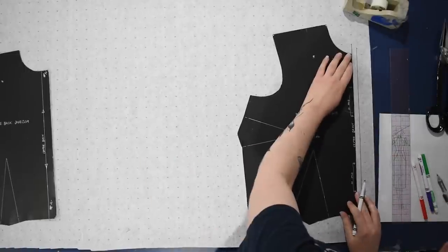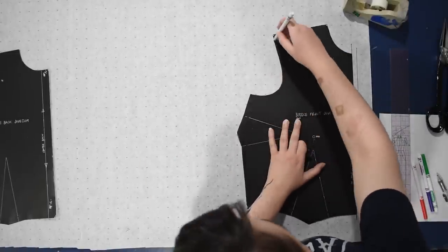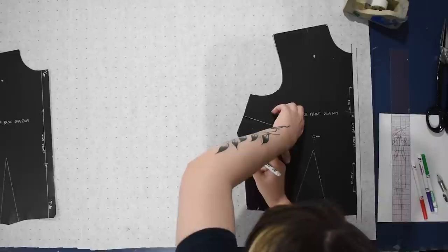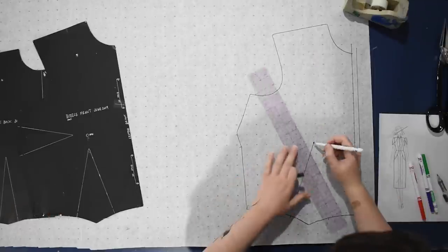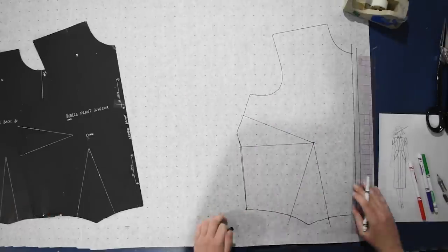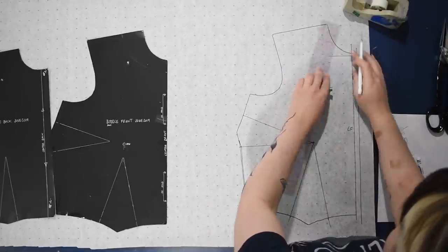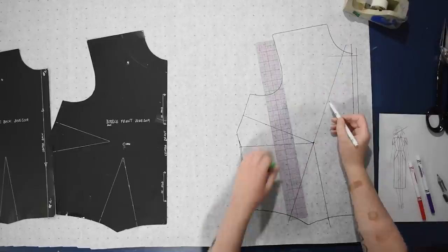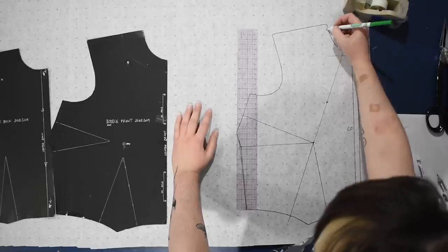We begin with some blank alphanumeric paper and my standard bodice block pattern. I'm tracing the front along a straight line on the right-hand side of the screen. I've already added a half inch of seam allowance down the center front. I'll trace in my usual darts to start, then we can move things around. This is going to have a princess seam that comes up into the neckline — about one inch out from the center front of the neckline.